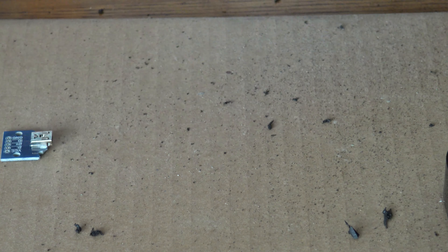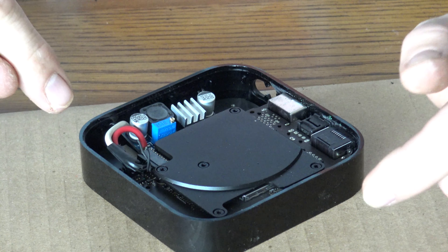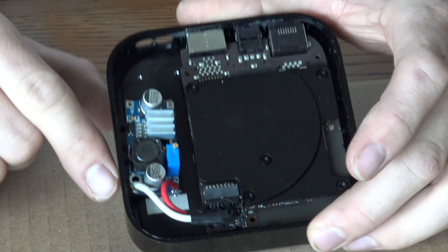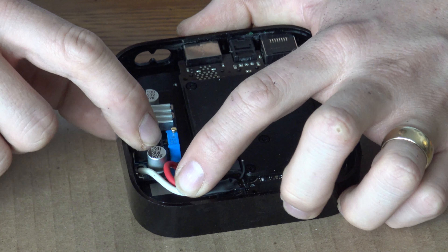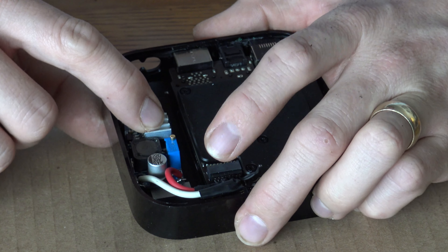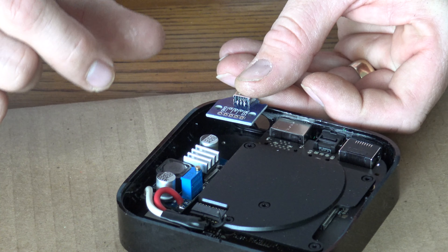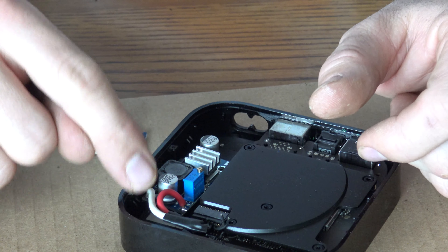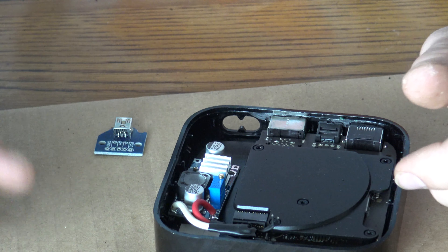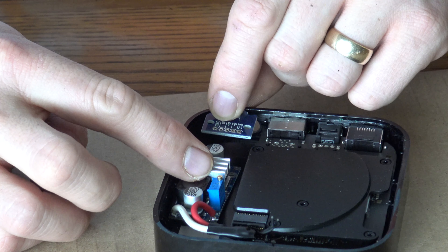The wires I'm using are too stiff — I really wish I had smaller wire and I recommend you use smaller wire if you do this. I put the step-down module in temporarily to see where it's going to sit, which is right about there. I'm trying to figure out how long a wire I need. The run is literally not even an inch, so I just need small, short pieces.